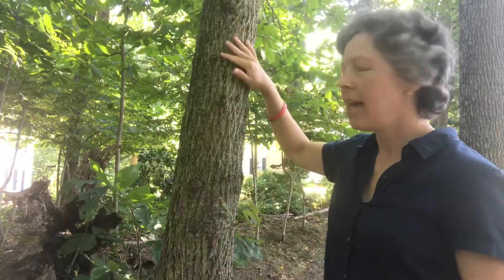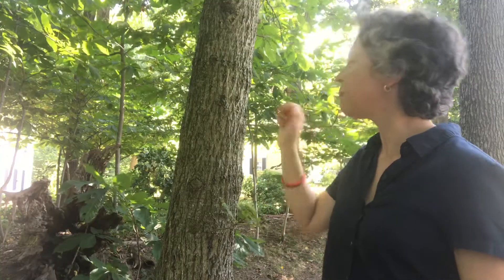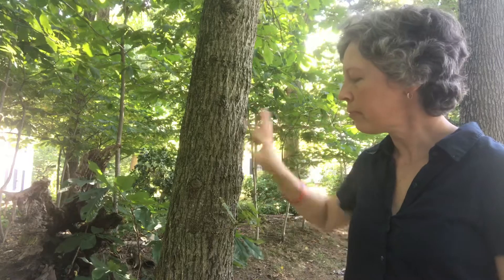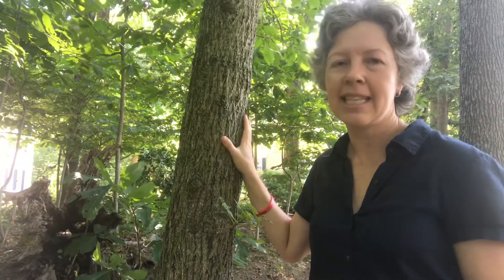The hickory we have here is Carya cordiformis, or bitternut hickory. Like other hickories in our flora, it has this XY braided-looking bark. One thing that's distinctive about Carya cordiformis is that the bark is not quite as deeply furrowed as on mockernut hickory, pignut hickory, or red hickory. The furrows are a little shallower — like somebody took a hot iron and set it down on top of the bark and flattened it out a bit. So bitternut hickory has this kind of flattened bark.